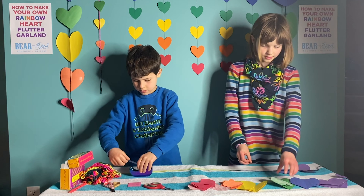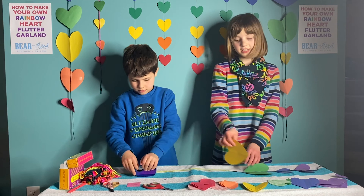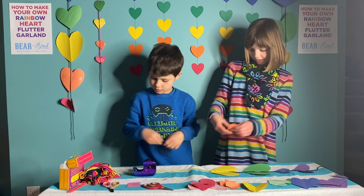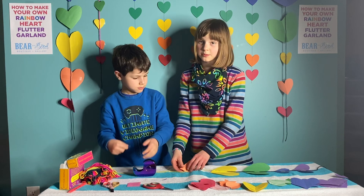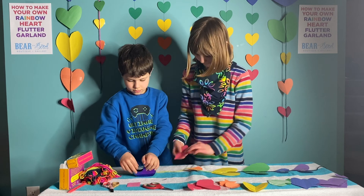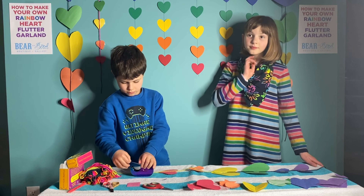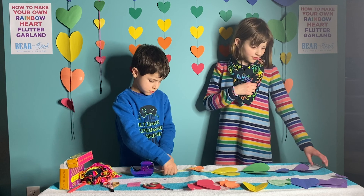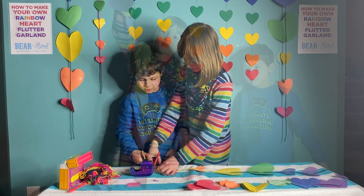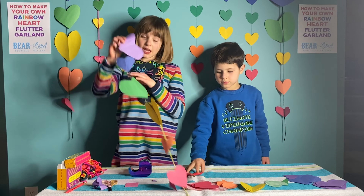Continue the same for green, yellow, orange, and red — make sure you leave some space in between them. Next we need to cut the yarn. Now you're at the step where you have to tie a loop. If you don't know how to tie a loop, ask someone for help.